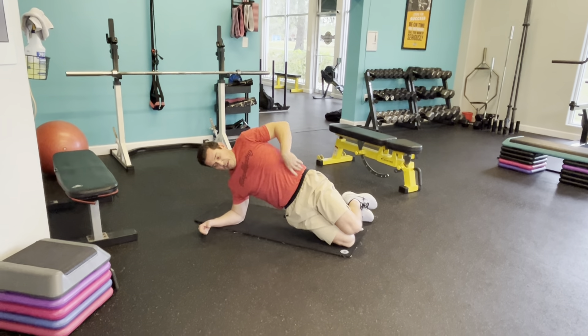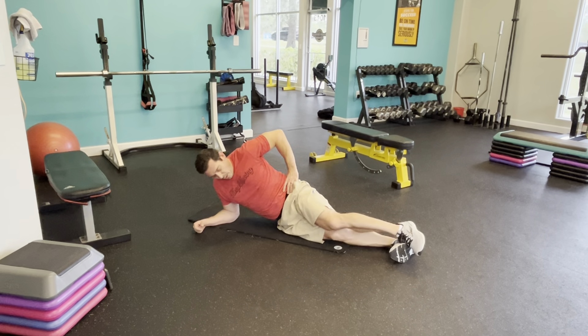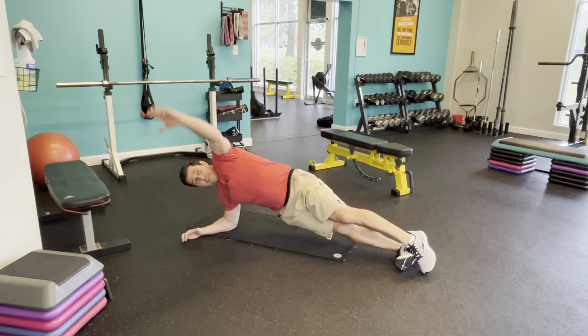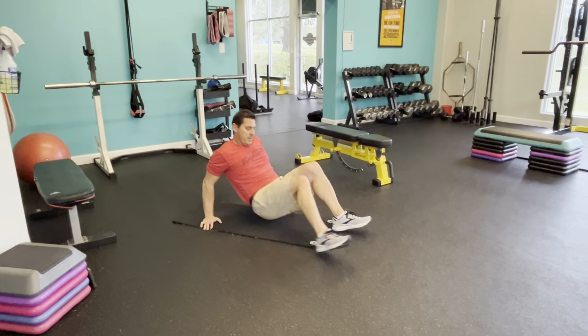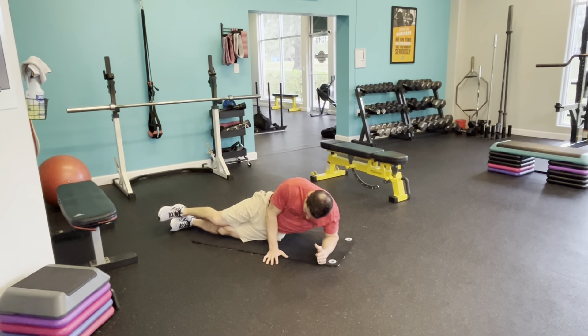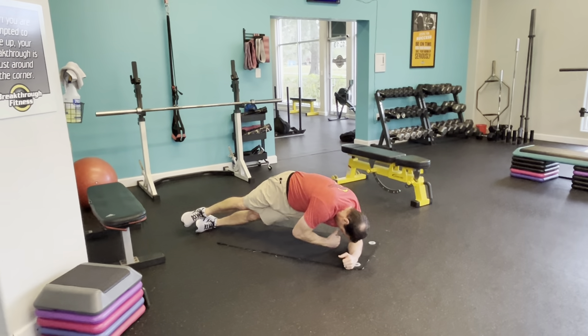Hips down. Sit up tall for me, hands behind you. We're getting a little shoulder extension stretch. Get those pinkies as close as you can get them — chest up and out. While we're doing that, we're going to do a hip flexor exercise. Lift up, act like you're bringing it over something. If it's uncomfortable on your shoulders, just kind of move. Other side.